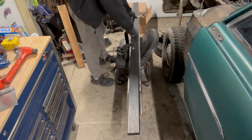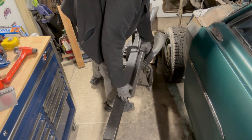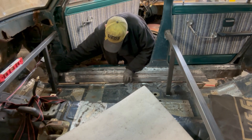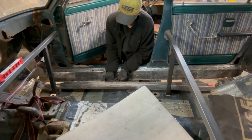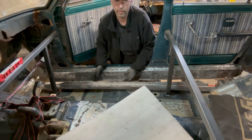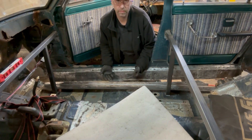Now I just have to hope it fits. Doesn't look that bad. I'm going to have to flatten — or I should say raise — this part of the floor that's damaged, so it's going to look like there's a big gap. Some of that will come in as I'm actually fitting it.